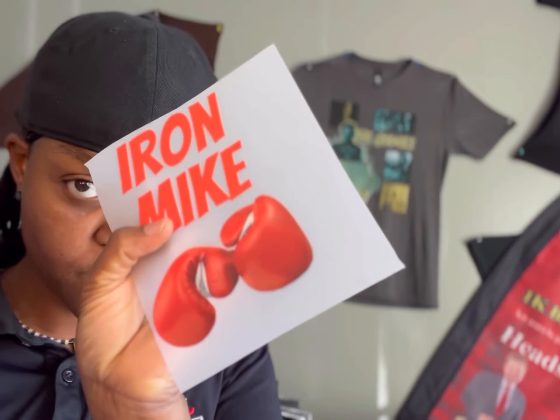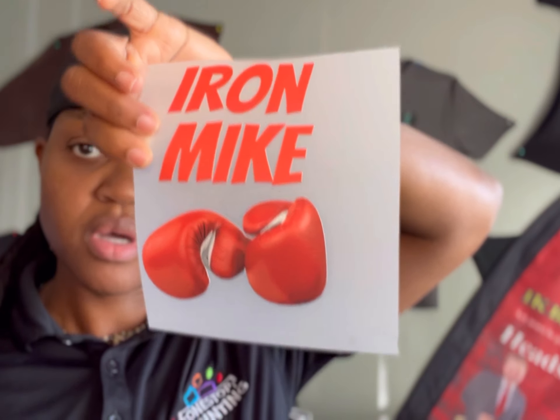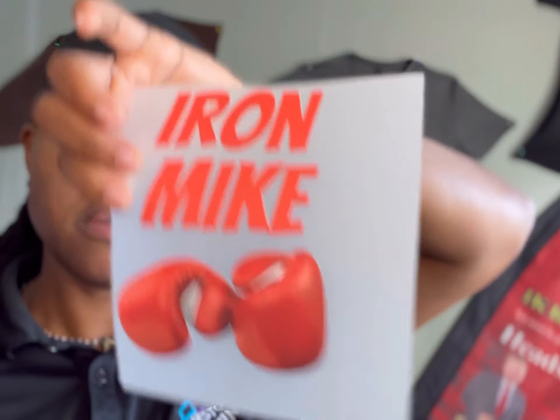That's one difference. Two — this is a two-step process, this is a one-step process. Actually three steps for HTV, because you're gonna print it, cut it, then apply a transfer tape, and then apply it to the garment. With DTF you just print it, apply the adhesive, heat it, and you're ready to rock and roll.